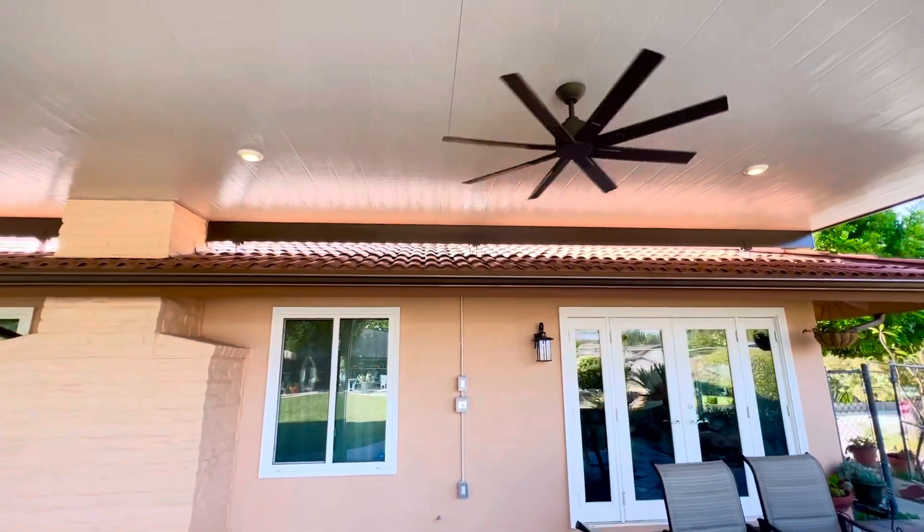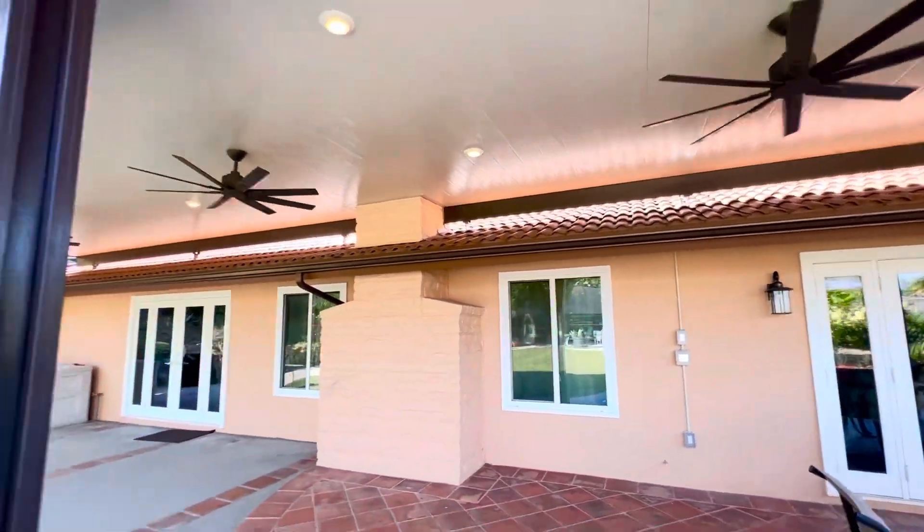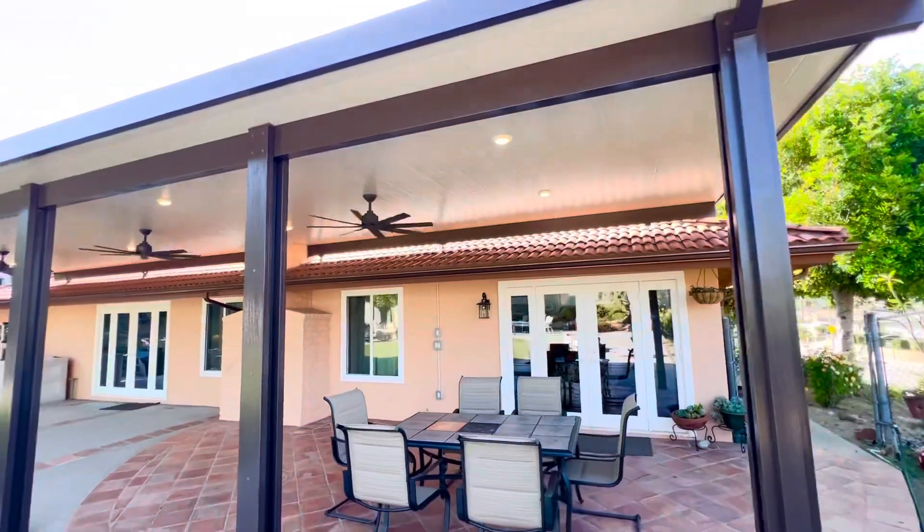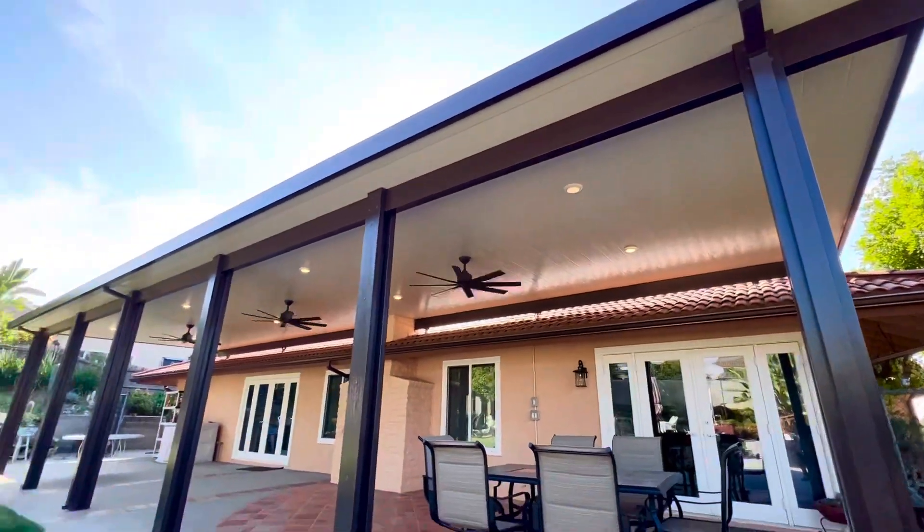I love these fans — they just make such a difference. There are no lights on them, it's really simple. The patio cover does not have any post lights or spotlights. It's very clean, very modern.